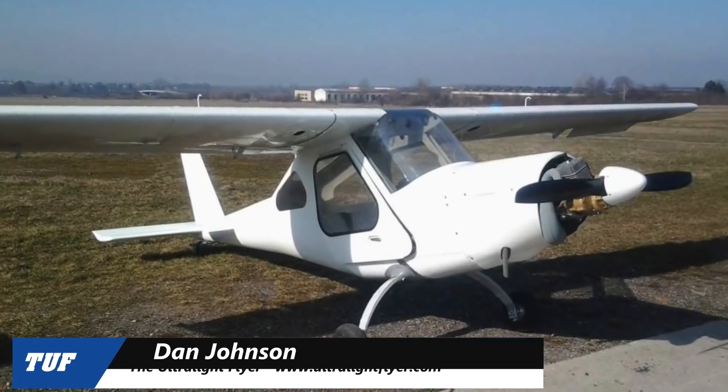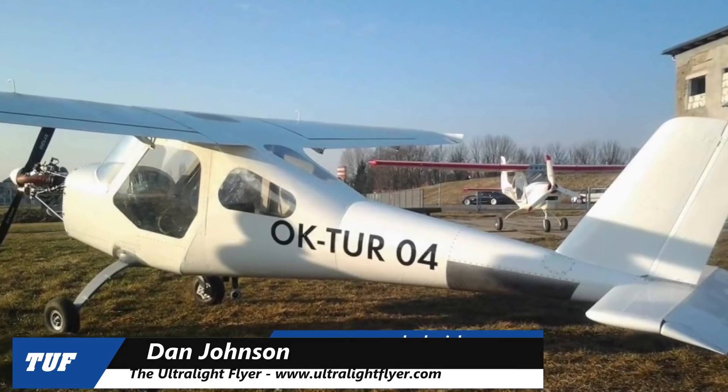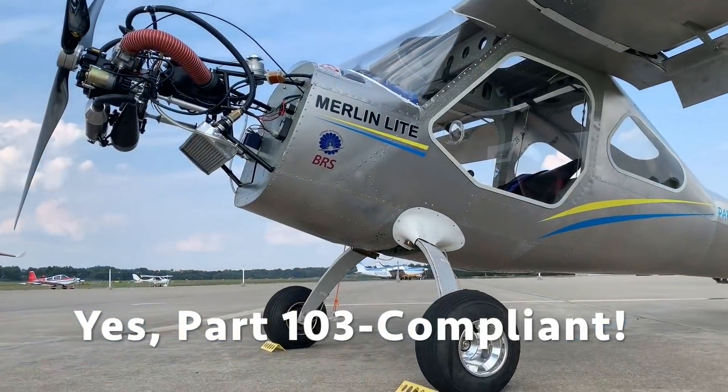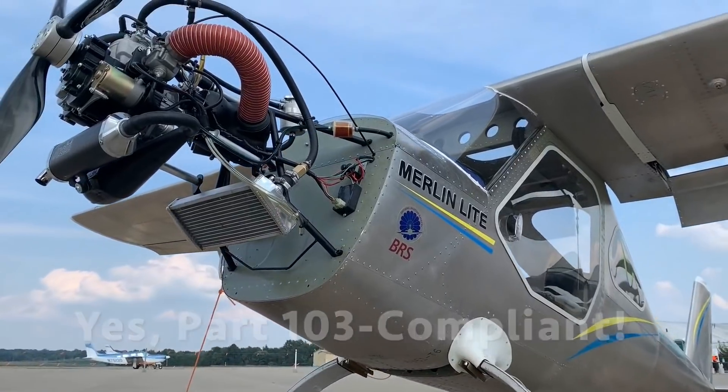Hello fellow fun flyers. Dan Johnson here, talking to you once again about the Aeromarine LSA Merlin Light, a fully enclosed, all metal, and yes, Part 103 compliant aircraft. Kind of an amazing thing.